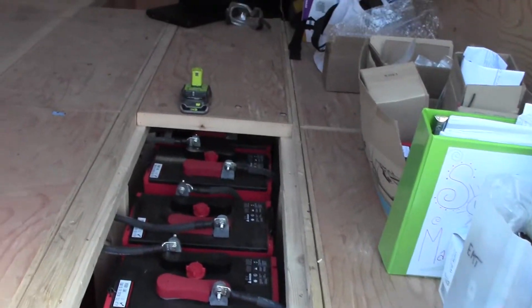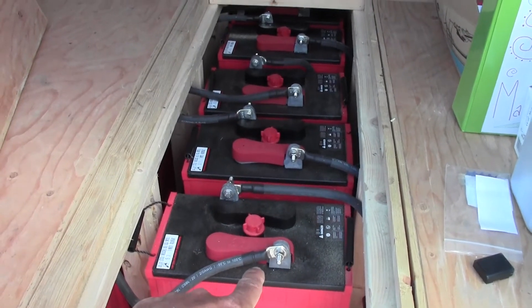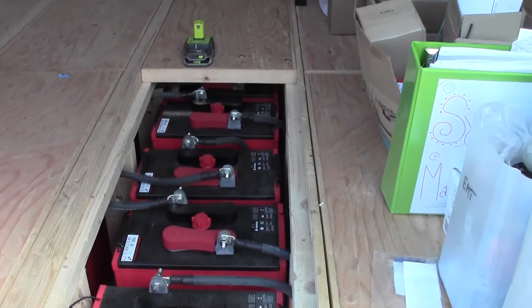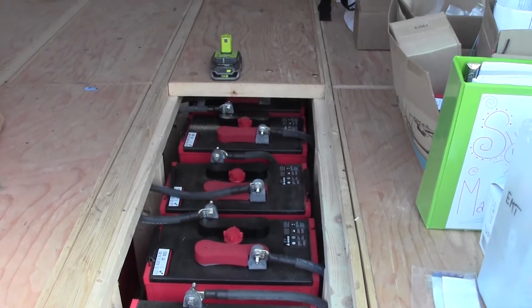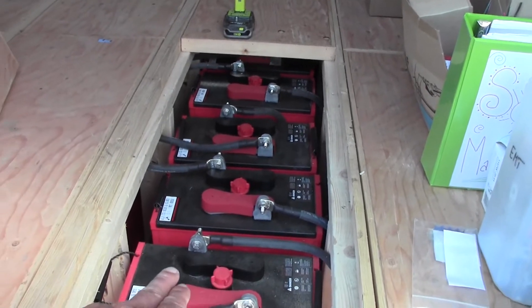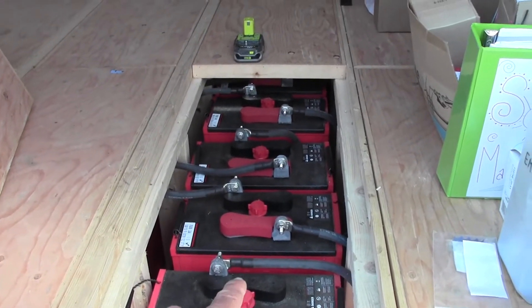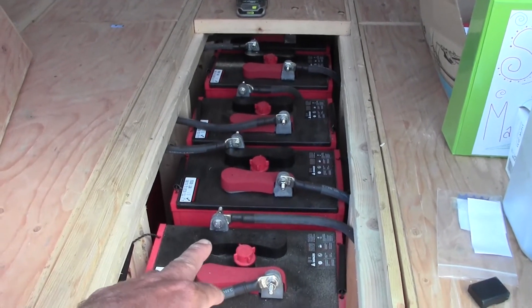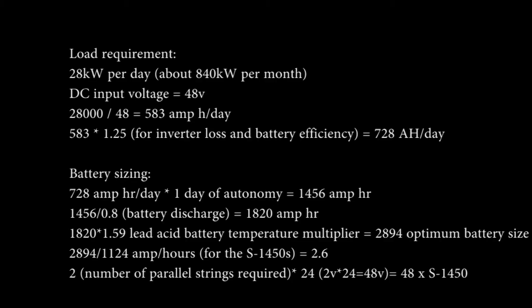These batteries are each roughly about $460 Canadian. You don't want to be killing a battery — technically they should have a 20-year lifespan. A lot of people will destroy their batteries in the first five years. These are just flooded batteries, so you've got to check the water levels, although I am researching and probably ordering an automatic drip system to keep them watered.